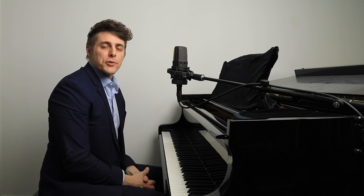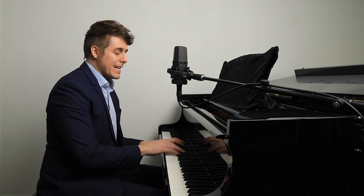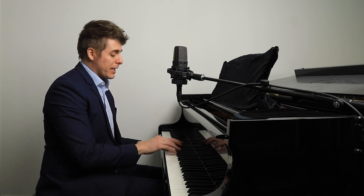Hi everyone, I'm Josh and this is Josh Wright Piano TV. Today I wanted to discuss how to gain better control over the attack on the keys.